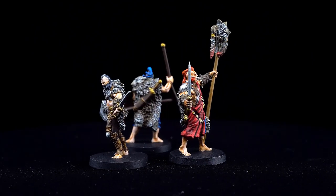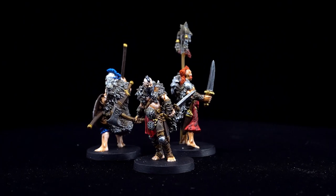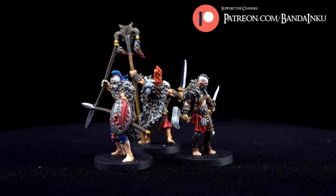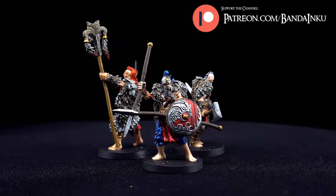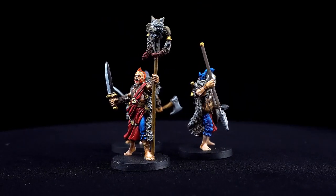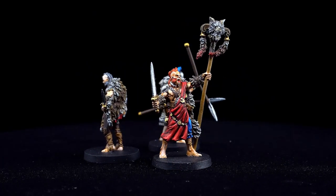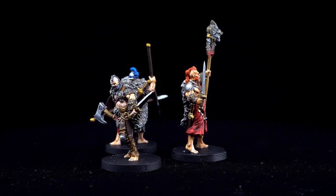Thank you guys for joining. I hope you enjoyed this video and found it helpful in painting your own Blood Rage. Please consider subscribing if you haven't already, and head over and check out my Patreon page where you can get early access to each tutorial, as well as exclusive access to additional Bandit Inku content including sneak peeks, works in progress, and detailed PDF painting guides. If you enjoyed this video, let me know by stabbing that like button below and leaving a comment letting me know which of these models is your favorite and why. Wolf Clan Complete!